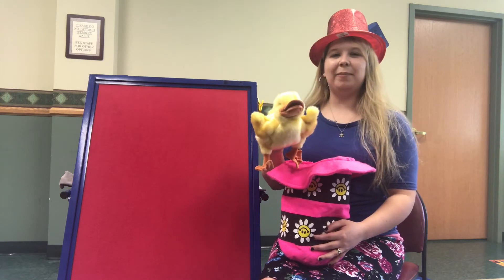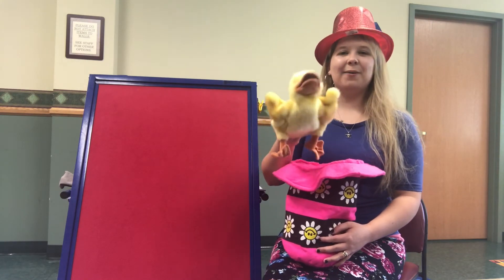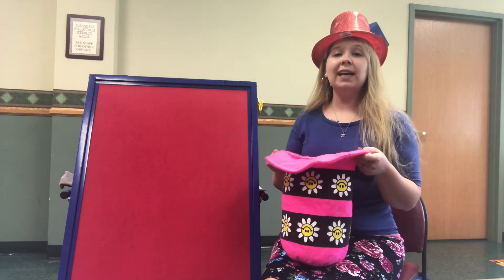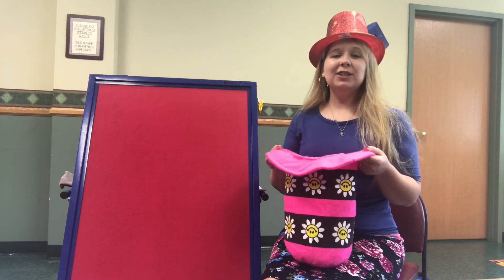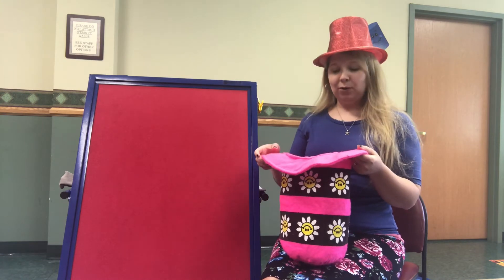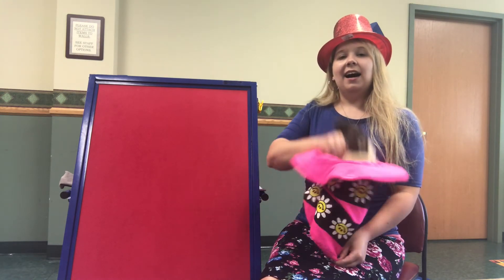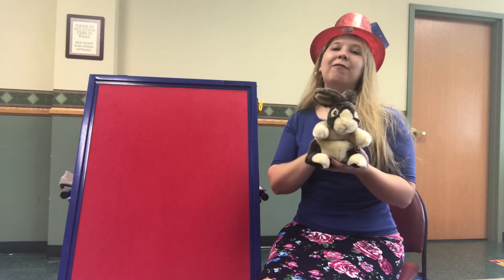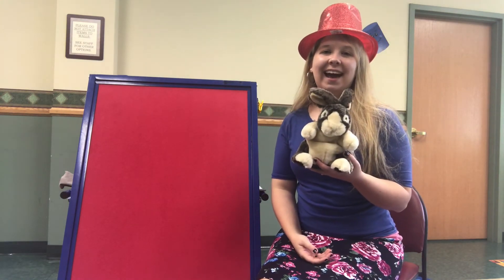That's right! What sound does the duck make? Quack, quack, quack. Let's try one more time — are you ready? Magic, magic in my hat, I can pull a rabbit out just like that. Oh, we did it! Good job, we finally pulled our rabbit out of the hat. Excellent!